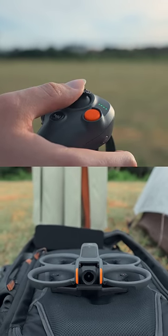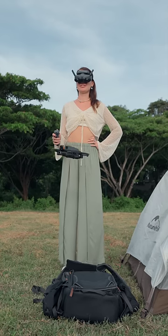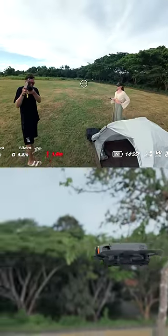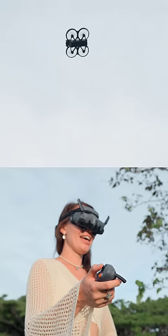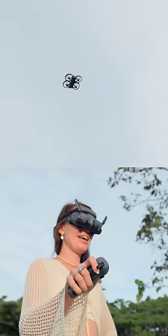Two presses start the motors. Use the joystick to lift the drone. And now, just like in a computer game, we direct the cursor where we want to fly. For quick maneuvers, tilt the controller and use the joystick.